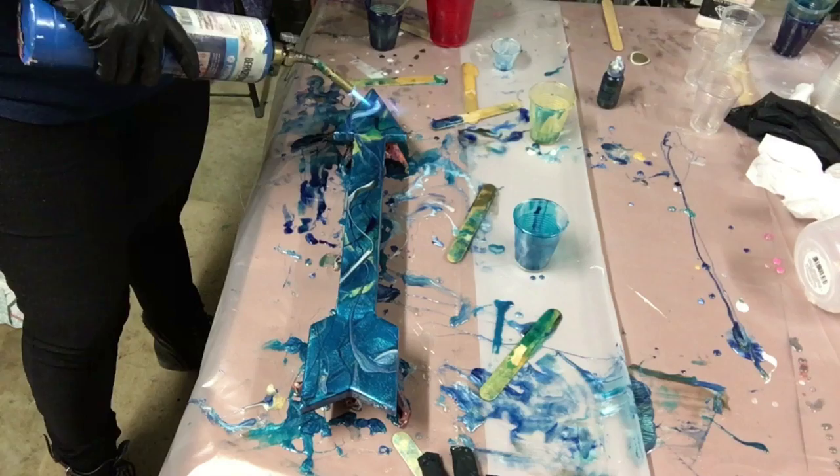This is it. Why is my camera blurry? Here we go. How pretty is that?